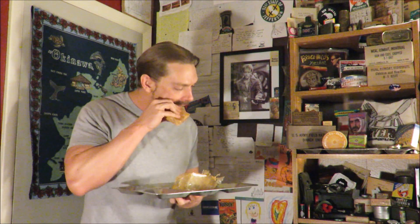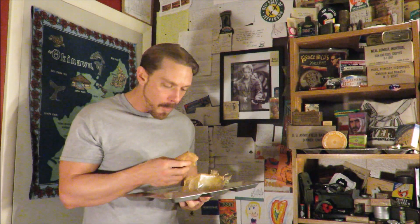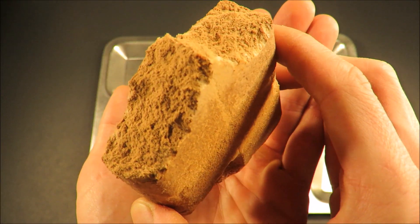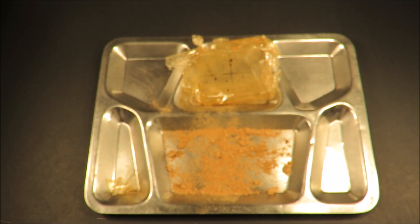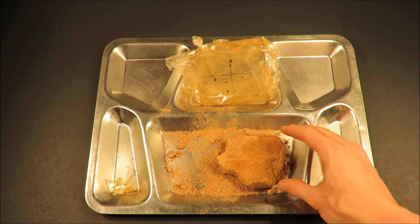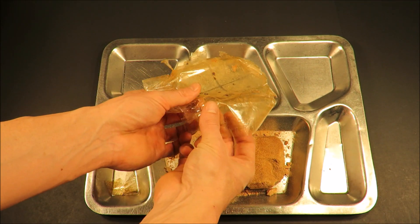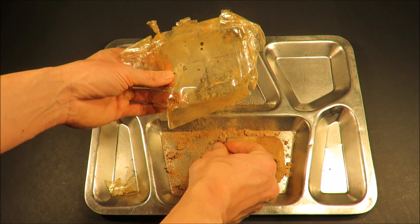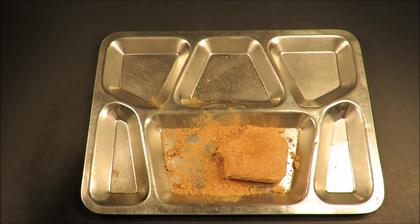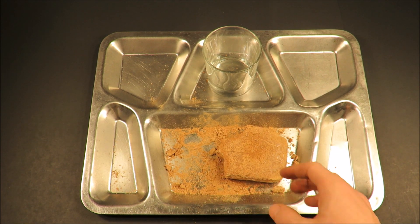That is unbelievable. I'm going to be wishing I could have this chocolate again. I'm going to eat every bit of this chocolate, but I'm going to save some - because it's bloomed, I want to experiment with it a little bit. I'm going to mix some into a hot drink.